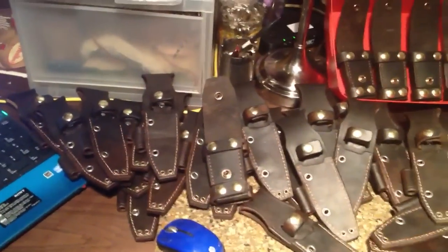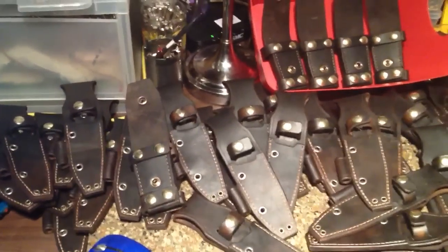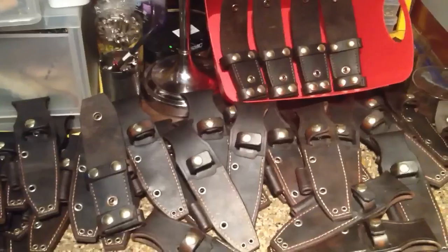And that'll be that. I've been getting a few questions on leather, asking about vegetable tan leather, how it's done, what it's all about.